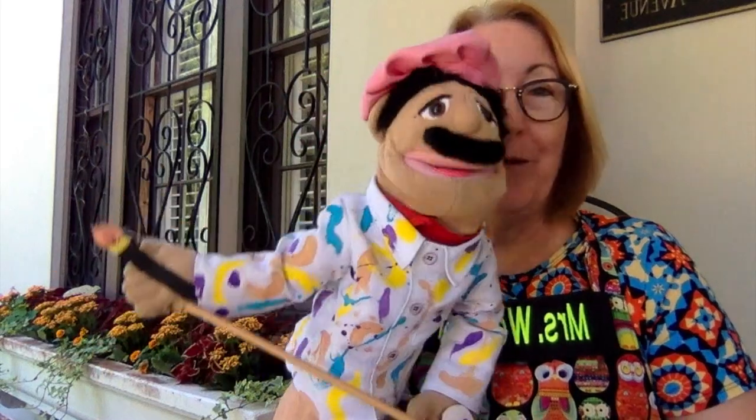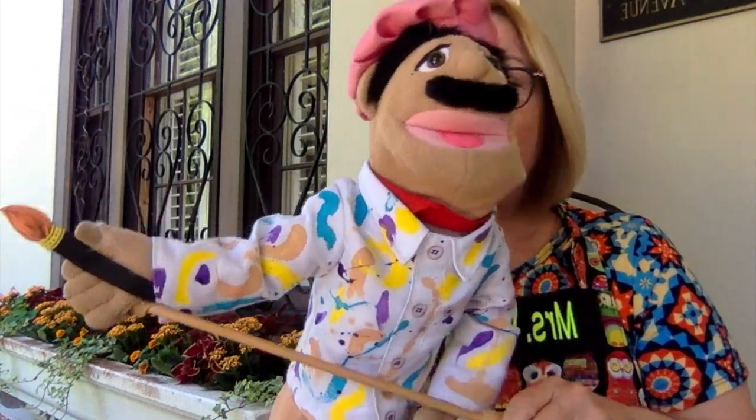Hello, kindergarten friends. Would you like to say hello to all the children, Arturo? Oh, bonjour, boys and girls. He is so happy to see you. He's been wondering when he was going to get to see you again, and he wants to tell you that he loves you and he misses you, and he wants you to do a great job on this project.